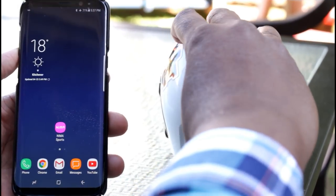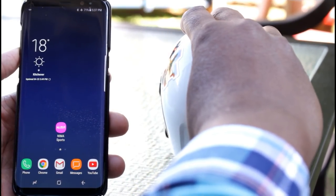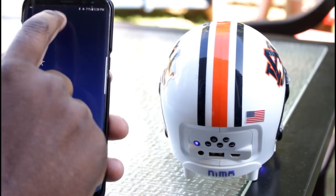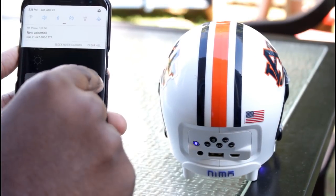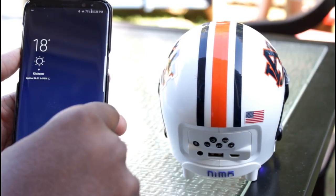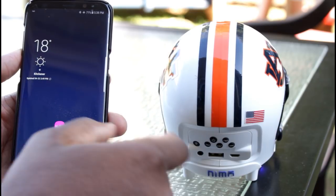Let's pair this speaker with my Samsung Galaxy S8 Plus by pressing and holding the power button for about 2 to 3 seconds. You'll hear a confirmation chime once you set things up, much in the same way as any other Bluetooth device. The pairing light will stop flashing and stay solid once complete.